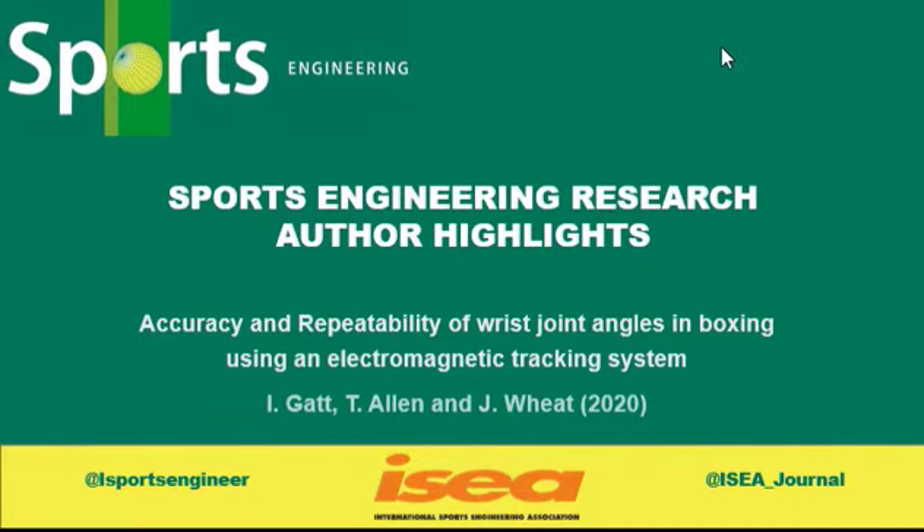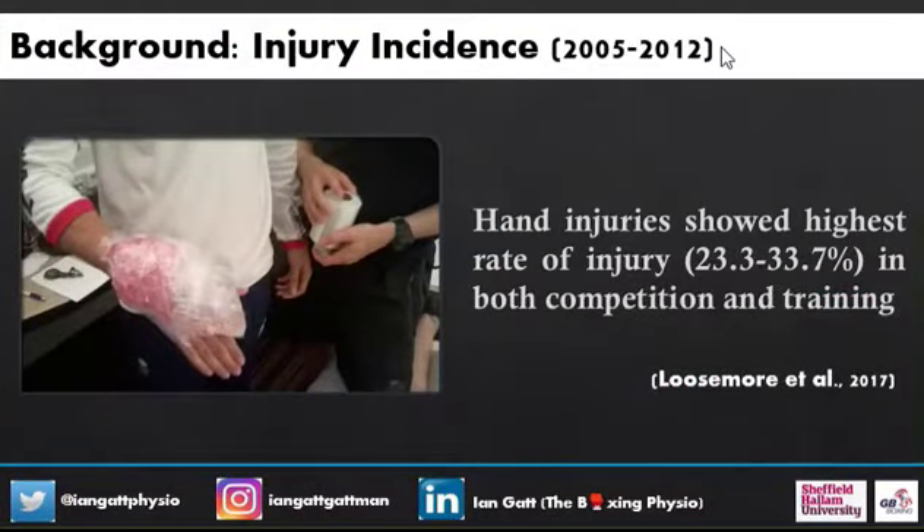A bit of background on the study. It was a study done in collaboration with Sheffield Hallam University and Great Britain Boxing. The background is when we look at injuries that happen at the hand, they show the highest rate of injury in both competition and training. There's a study published in 2017 by Lewis Mor et al., and one of the main authors, myself, Ian Gatt, was involved in that, and it looked at GB Boxing between 2005 and 2012.